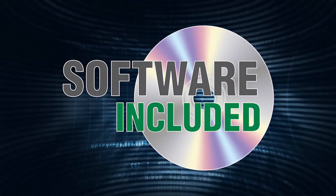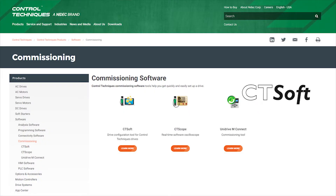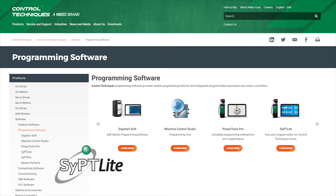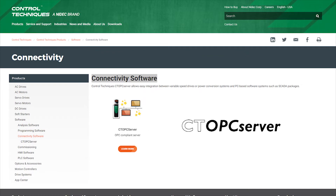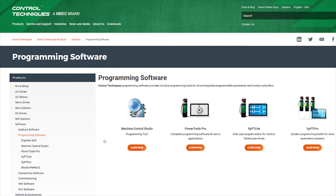Control Techniques software tools can be downloaded from our website. You'll find CT Soft and CT Scope for configuration and monitoring, SIP Lite for ladder logic programming, and an OPC compliance server for interfacing your own PC software with Control Techniques drives. If you require full automation and motion control, you can step up to SIP Pro software for complete distributed control system programming.